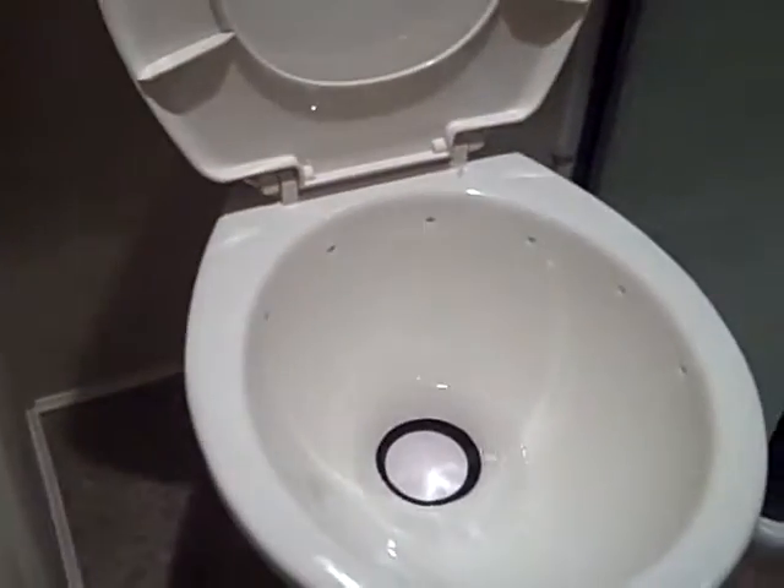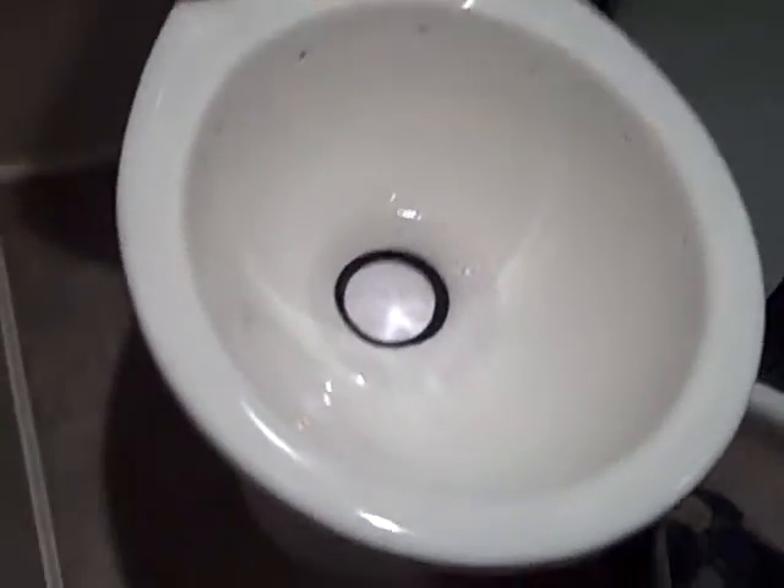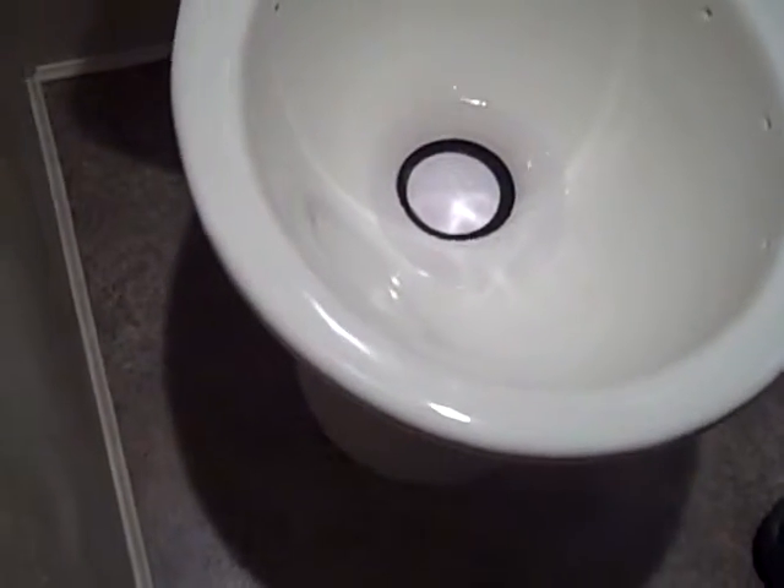In the bathroom — it is a foot flush type toilet with a porcelain bowl. All you do is step on it all the way to the floor and it opens and dumps. Then just step lightly on it and it puts a little more water in the bowl for you.